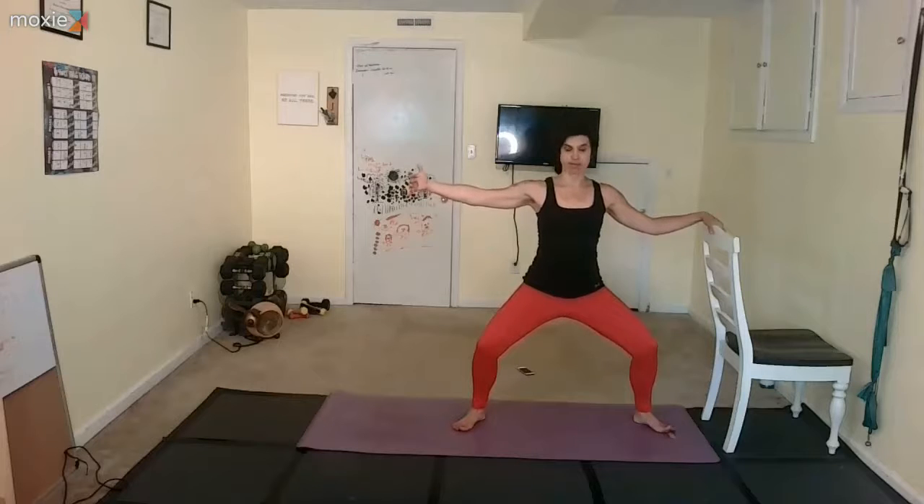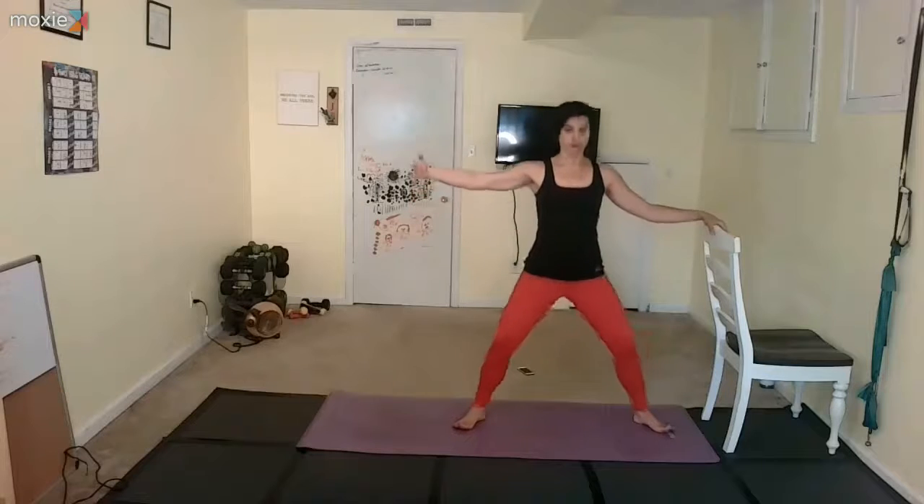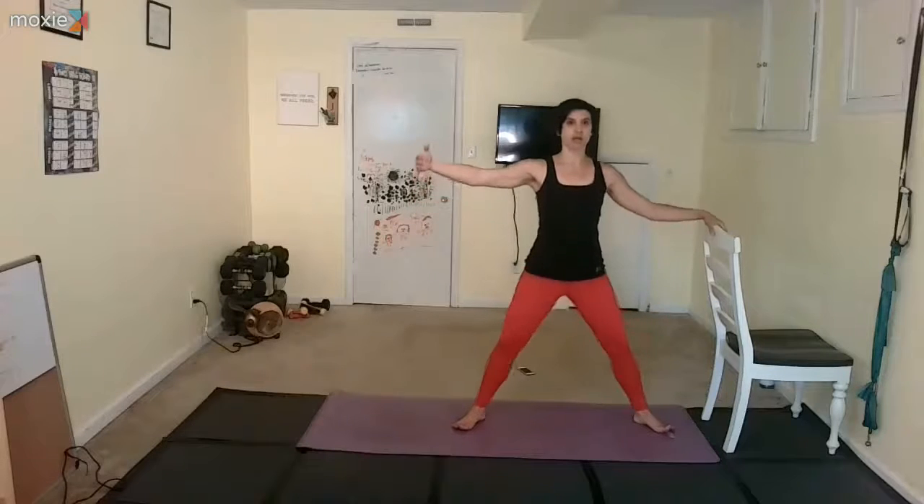We're going to start with full range plie squats. Come up, drop down — two down, three down, squeeze the glutes, four down, three down, two down, last one down — and hold it. Tailbone down.